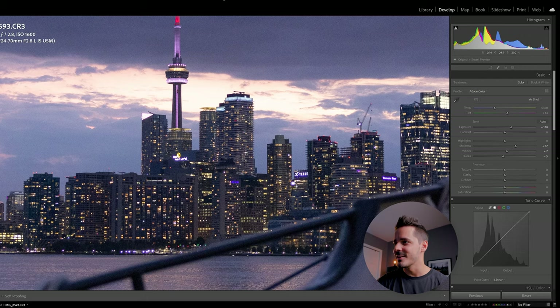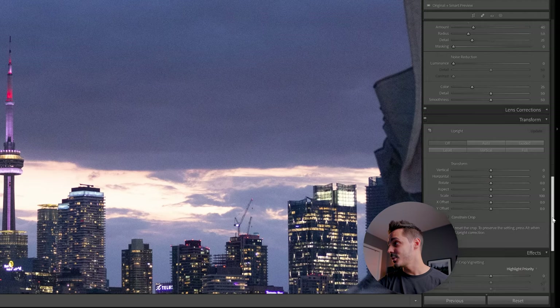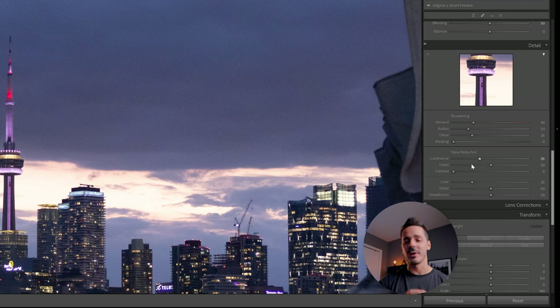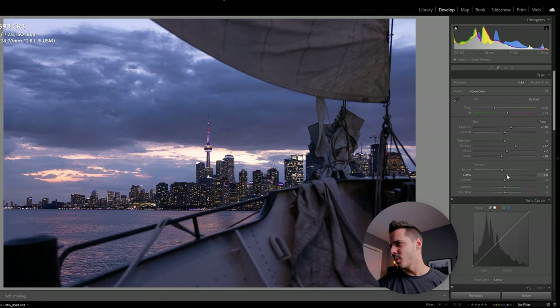You'll start to notice a little bit of noise coming through. To fix that, you can drop the texture just a little bit, or go down to noise reduction and increase the luminance. Be careful with luminance noise reduction because it can make subjects look weird — if you lose detail, drag the detail slider back. Depending on how much detail you have, you may also want to drag the clarity slider, but don't drag it too far or everything looks like fake HDR. I'll keep it at around 10.